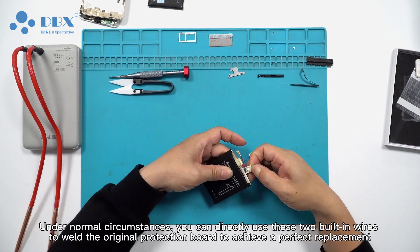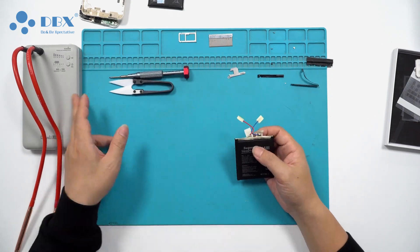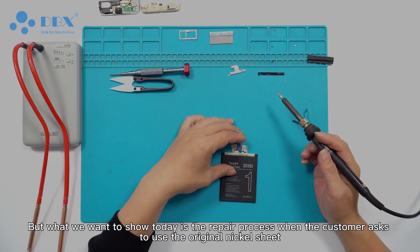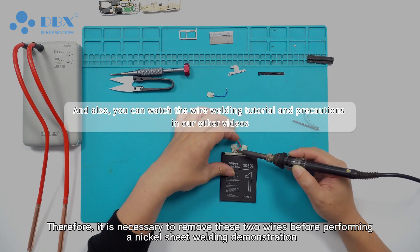Under normal circumstances, you can directly use these two built-in wires to weld the original protection board to achieve a perfect replacement. But what we want to show today is the repair process when the customer asks to use the original nickel sheet. Therefore, it is necessary to remove these two wires before performing a nickel sheet welding demonstration.